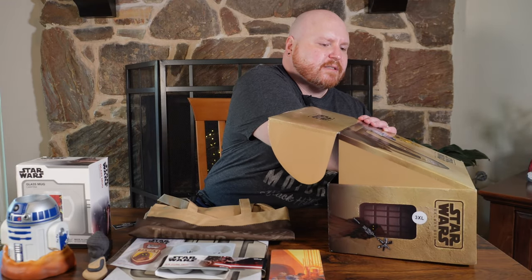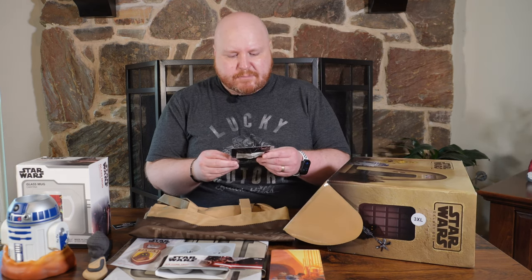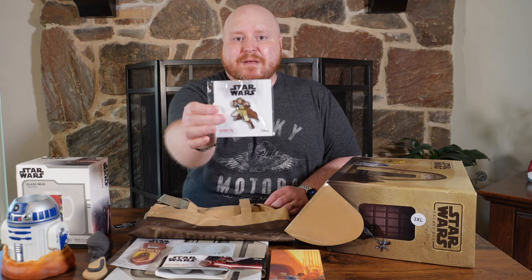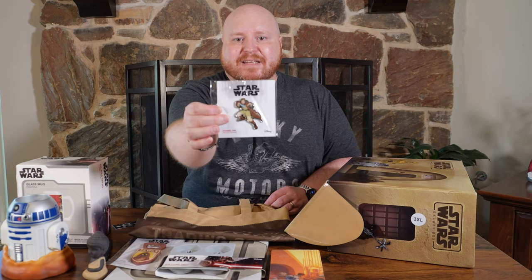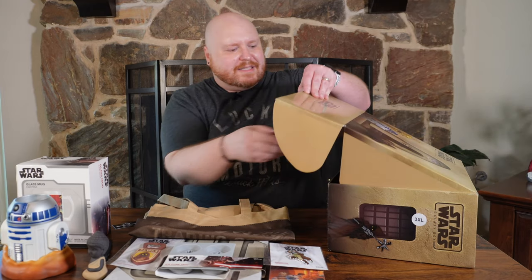There's the t-shirt. We got an enamel pin of Obi-Wan Kenobi with his lightsaber drawn. That's actually a pretty cool pin. I like that quite a bit. I don't actually wear pins, but that's a pretty cool one.